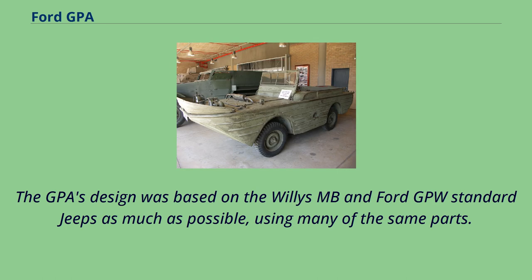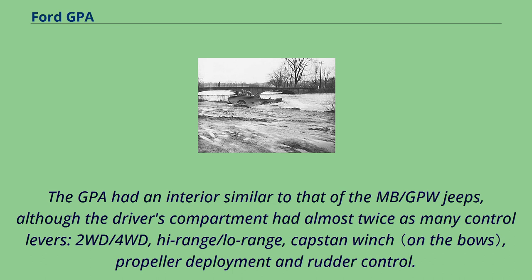The GPA's design was based on the Willys MB and Ford GPW standard Jeeps as much as possible, using many of the same parts. The GPA had an interior similar to that of the MB/GPW Jeeps, although the driver's compartment had almost twice as many control levers: 2WD/4WD, high-range/low-range, capstan winch, propeller deployment, and rudder control.